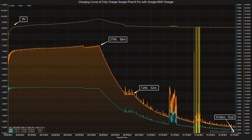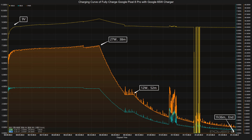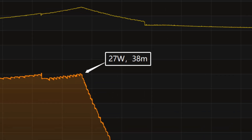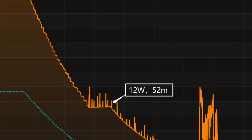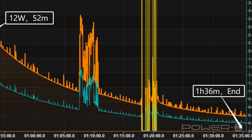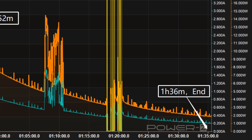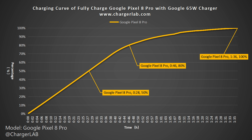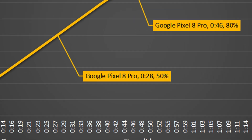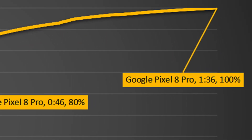Now let's look at its full charging performance. We used the Google 65W charger to fully charge the Google Pixel 8 Pro. The voltage is always around 9V. The charging curve can be divided into three parts: the power was around 27W for the first 38 minutes, then it drops to 12W, and from the 52-minute mark the power drops to almost zero, with two obvious fluctuations. It takes 1 hour and 36 minutes to fully charge. It can be charged to 50% in 28 minutes, 80% in 46 minutes, and 100% in 1 hour and 36 minutes. The charging time is similar to that of the iPhone.